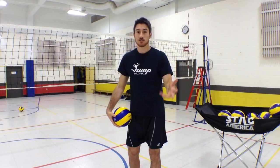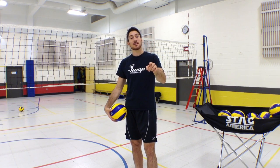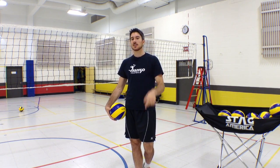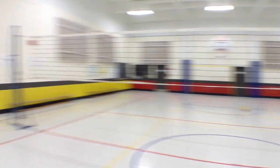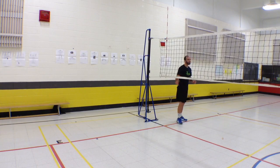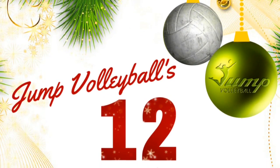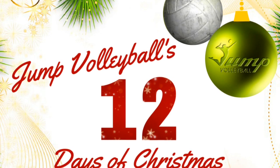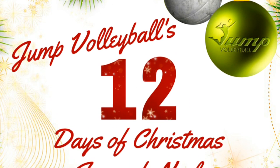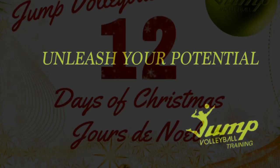We're working on that this year and by the end of the season your set is going to get much better. This was it for the Jump Volleyball training tip of the week — thanks for being there guys and thanks for watching. Don't forget to check out Jump Volleyball's 12 Days of Christmas series — we'll share some cool content every day until Christmas. Happy holidays!